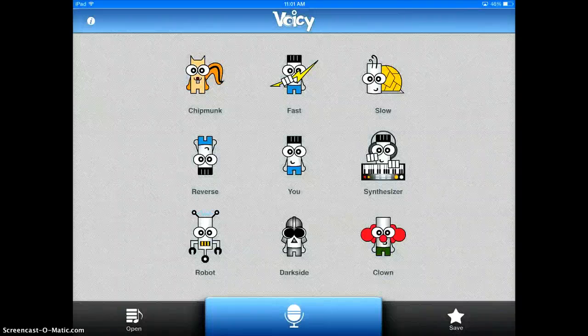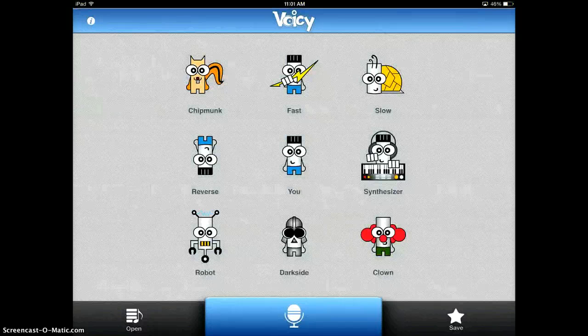The Voicey app is a very fun app to use with students. It gets them very excited to practice their reading fluency. I got this idea from a teacher here in our district. She said that she would use it with her second grade students quite often, and it was a great way for her to check and make sure that her students were actually reading.